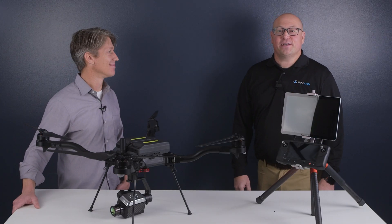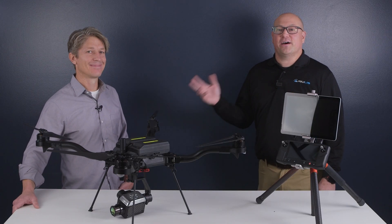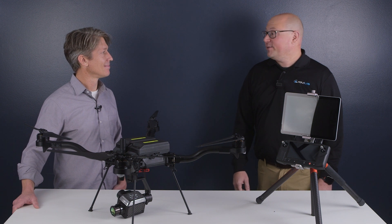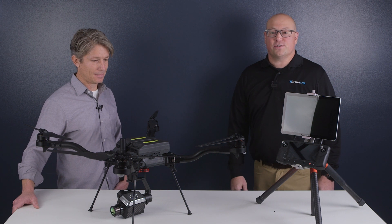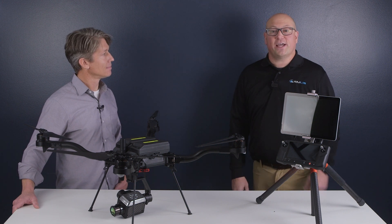Hi, this is JT von Lunen. I'm president of RMUS and I'm here today with Eric Olson, founder of Aerial Thermal Imaging. We're very excited to work with Eric on the RMUS OGI solution. What is OGI? Optical Gas Imaging.